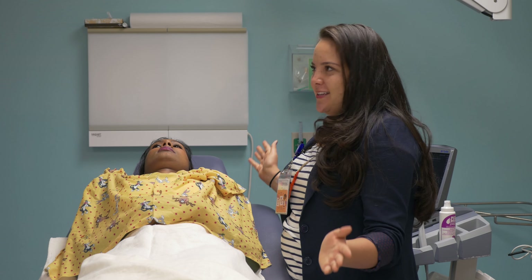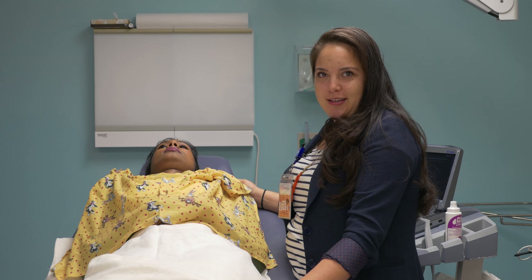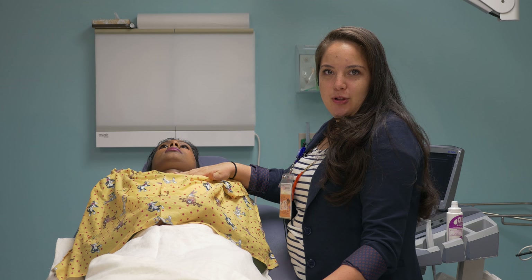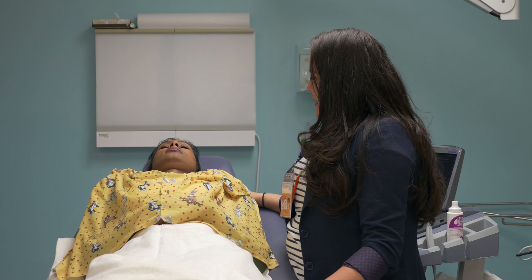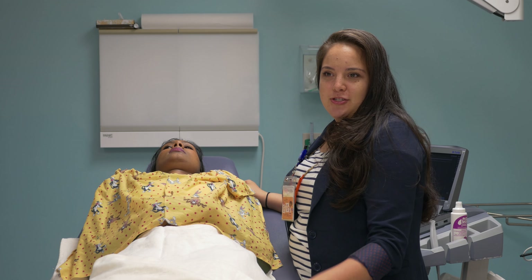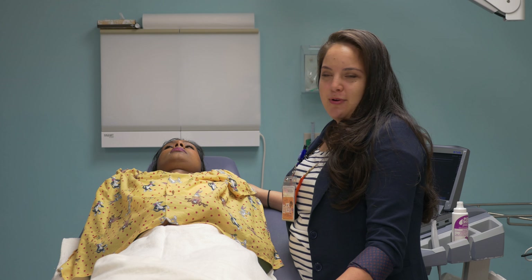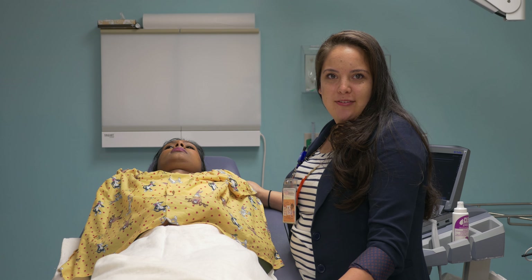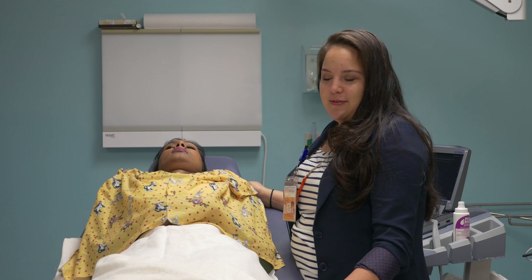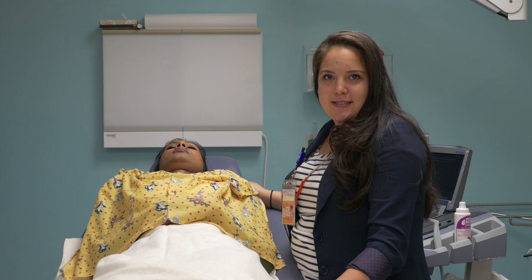We have Shalvina all nice and comfortable and ready to go. She wanted some blankets to keep warm while she's laying here, and we tucked in the gown to keep her clothes nice and clean. She said she didn't want to listen to music on her headphones because she wants to listen to what we're saying and watch the ultrasound. We give patients the choice of being as engaged or disengaged as they want. Now we're ready to proceed with the next step.